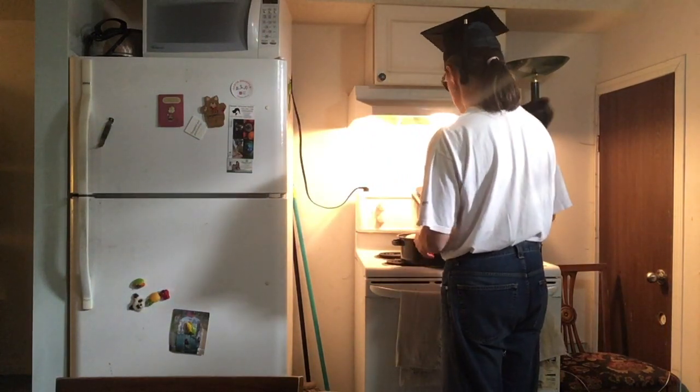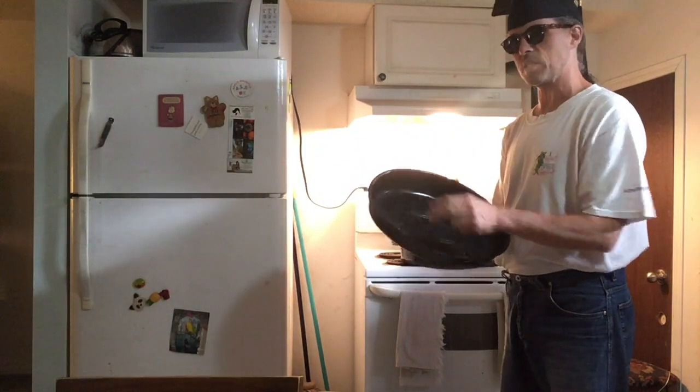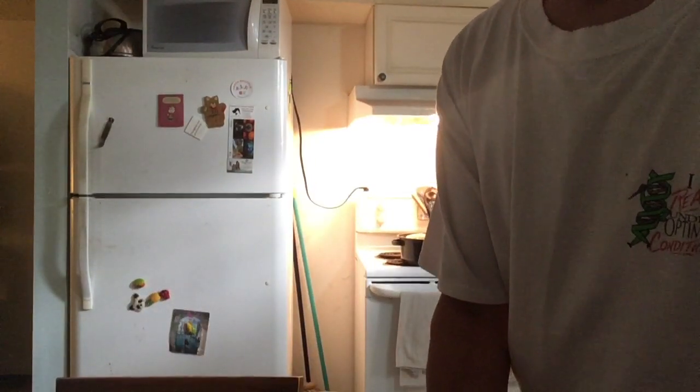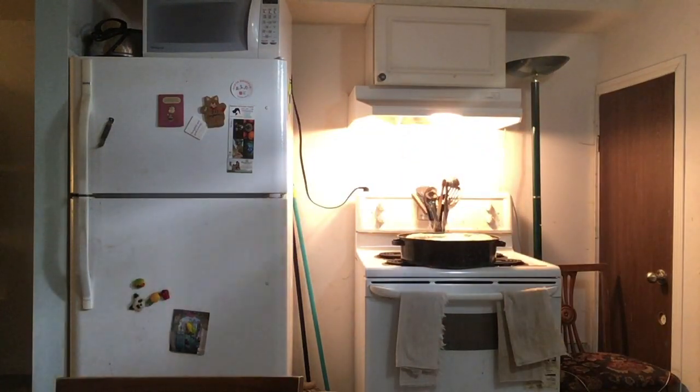Yeah — this pan, if I leave it much longer, will actually stick to the lid. It's definitely done rising. It's big enough. You know what? Size doesn't matter, except when you're baking bread.